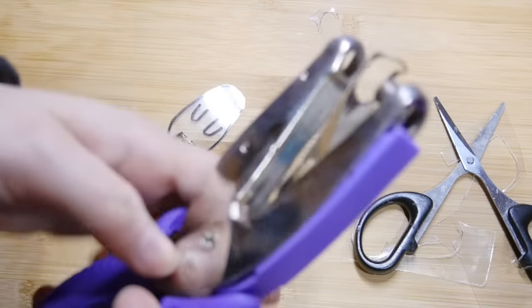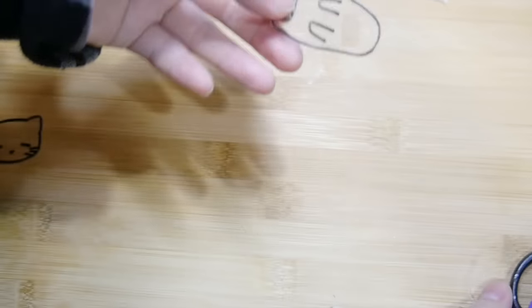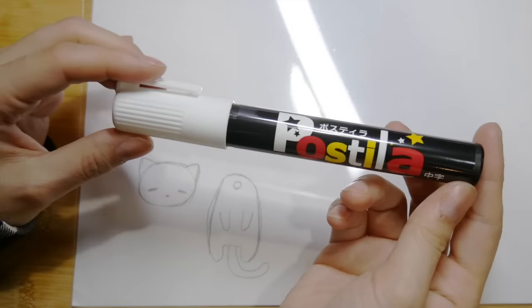I used a hole puncher to cut out a perfect circle. You could also use paint markers to draw on the sheets.